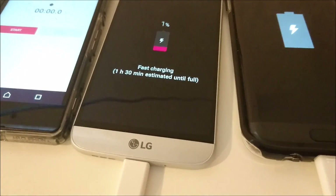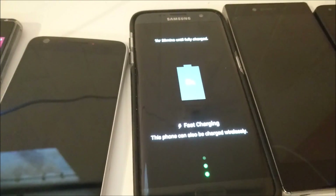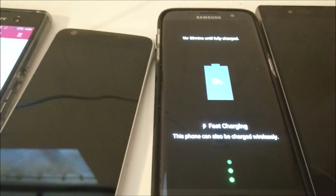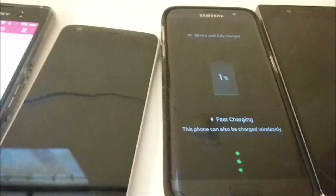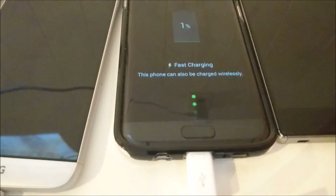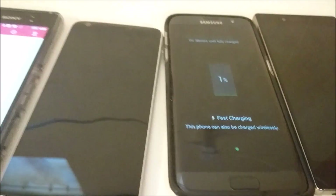The LG G5 is starting up — let's go ahead and start the timer. The S7 Edge is now starting up with fast charging. The S7 Edge has a 3600mAh capacity battery and has a standard USB charging cable and quick charge 2.0 instead of 3.0.